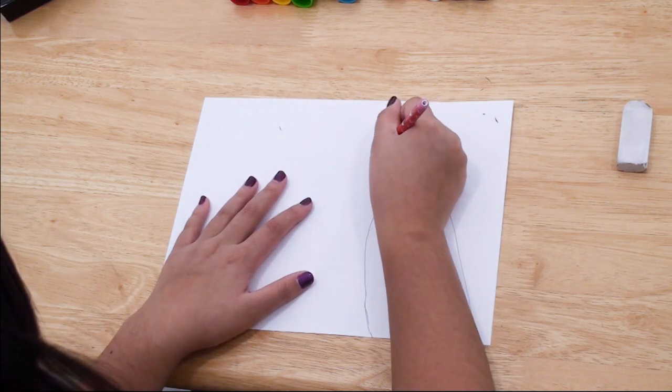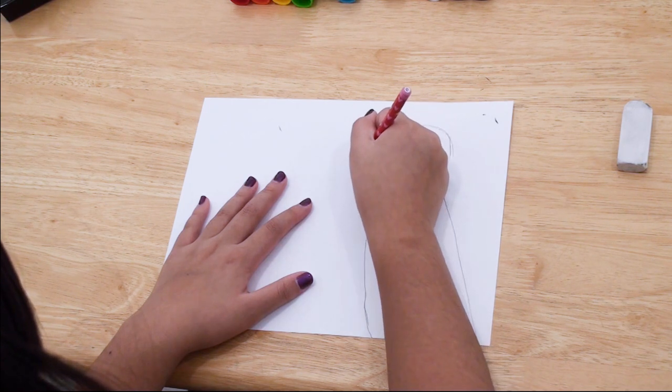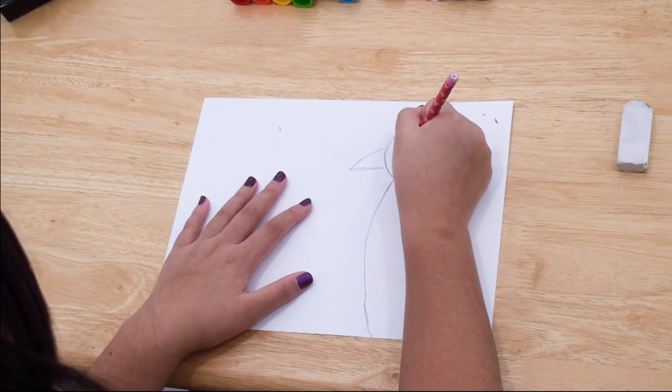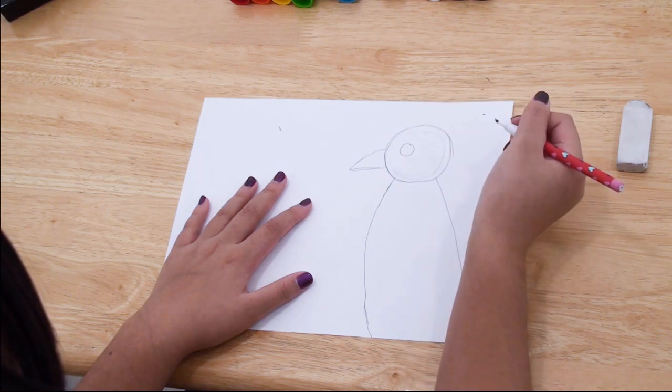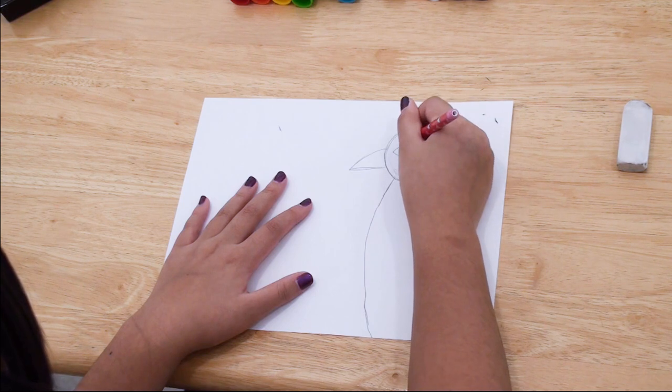The next step is to draw the beak. To make the beak, you're going to draw a diagonal line going from the left side of the circle, and then a straight line going from the curved line to the head.